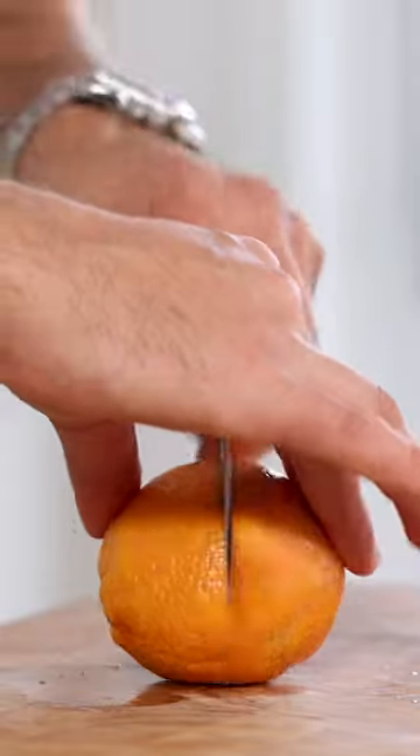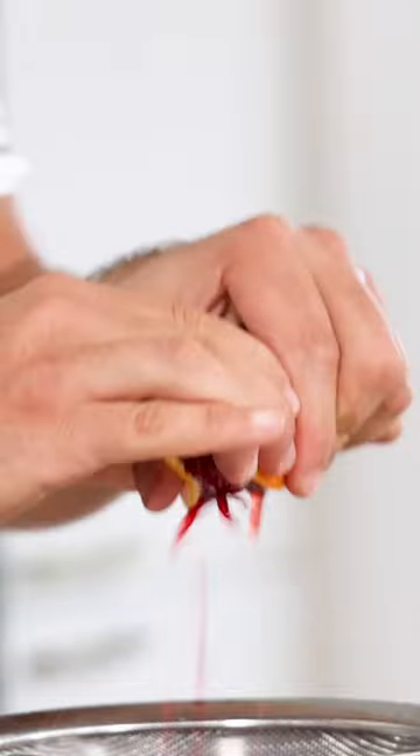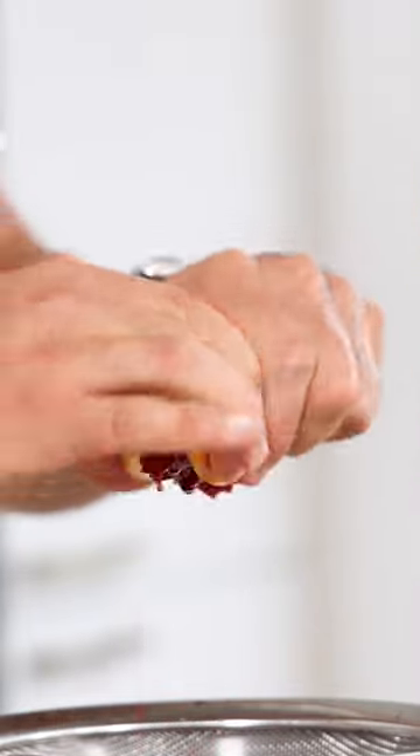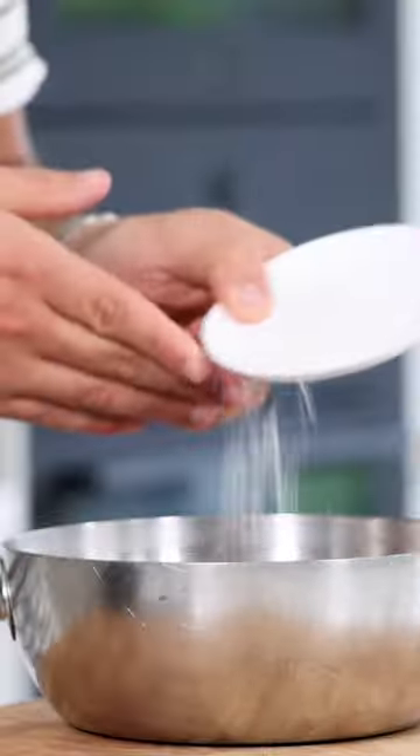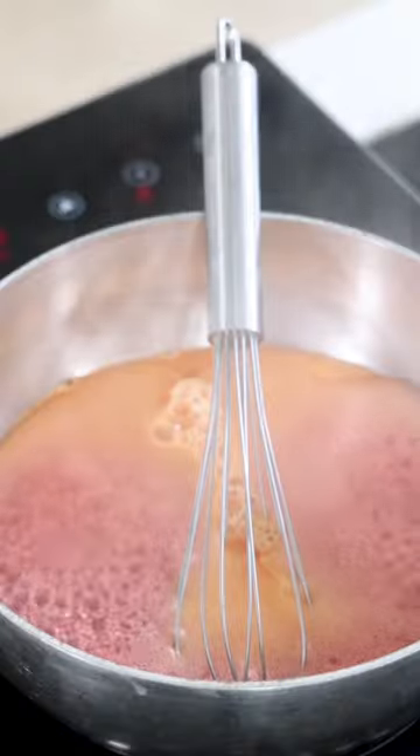Let's make a blood orange gel. Cut three blood oranges in half and pass the juice through a sieve. You'll need 240 grams of juice. Then add three grams of agar powder and 20 grams of sugar. Mix it and then bring it to a boil for one minute.